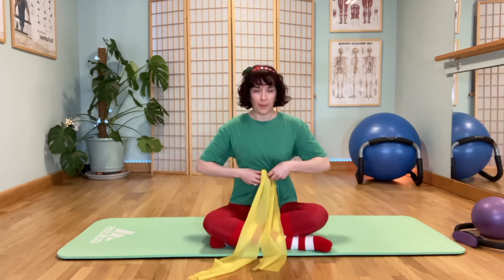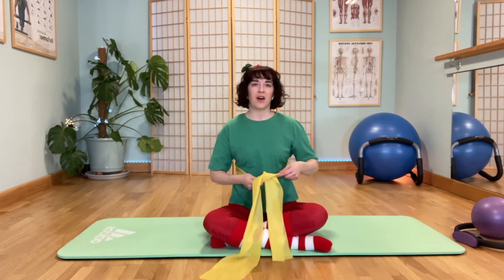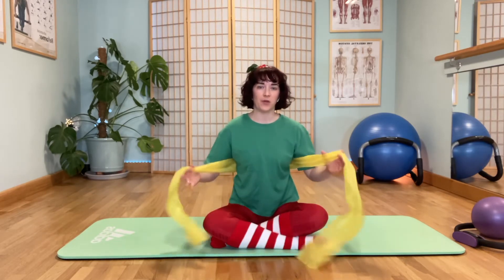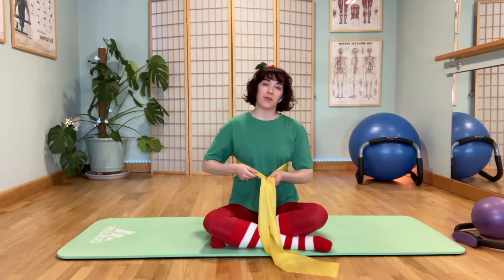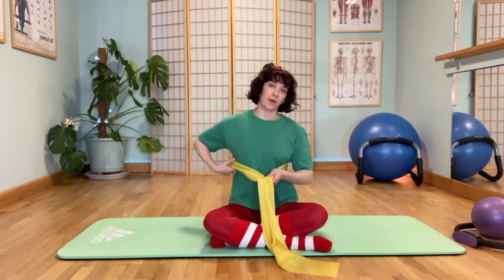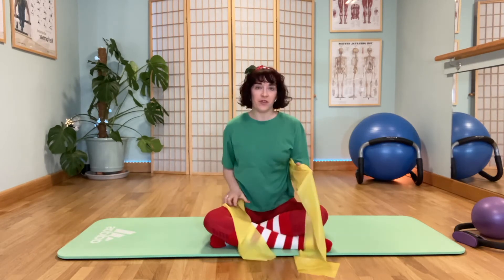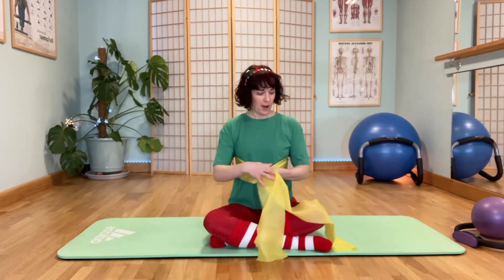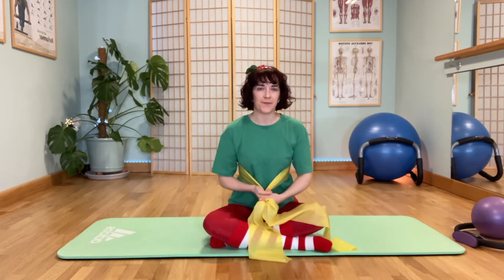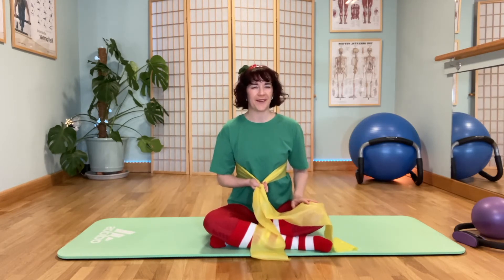So from here, we'll undo our band — good luck! Whilst you're undoing your band, just a gentle request: if you know of anyone who you think may benefit from these videos, please forward it on to them. I'm absolutely happy for you to share — just encourage them to sign up to my email list as well. Then you can practice together or at least share your experiences, because the more people moving mindfully, hopefully the calmer and happier we will all be.